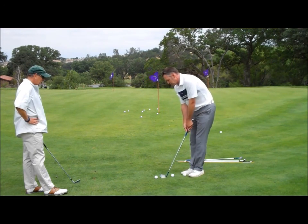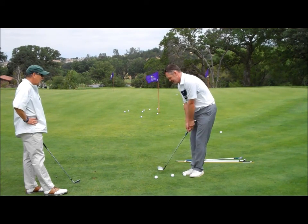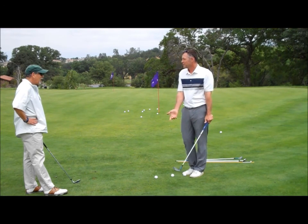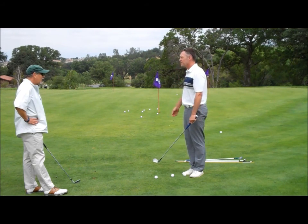The second one is the one Phil Mickelson uses, where you hinge your wrist. He calls it 'hinge and hold,' where you let your hands hinge, and then we turn through more aggressively with the body. That flights it lower, and you hit it harder obviously, but it'll roll out a little more.